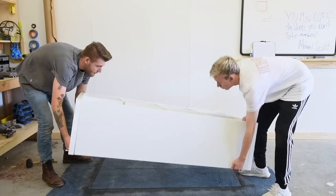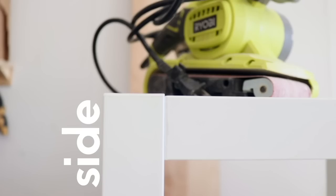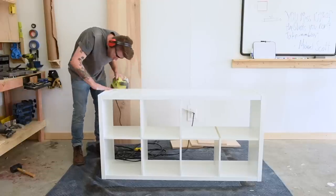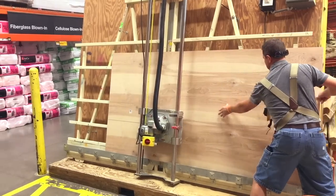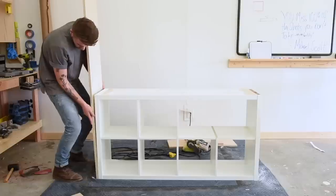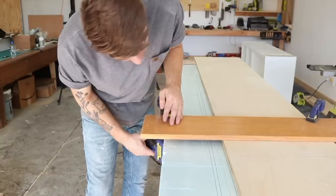Once we had the bookcase built, we could flip it right side up and then I grabbed my belt sander so that I could sand the side and the tops flush. In case you don't have a belt sander, this is an optional step but it will make everything look a little tighter and cleaner down the line. Next I got a sheet of three-quarter inch birch plywood cut to the same width as the bookcase on the panel saw at Home Depot. Then all I had to do was mark and cut all of my pieces to fit.